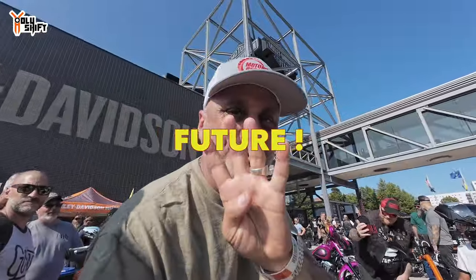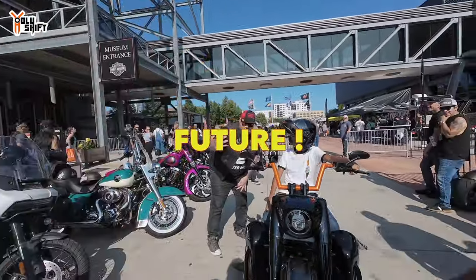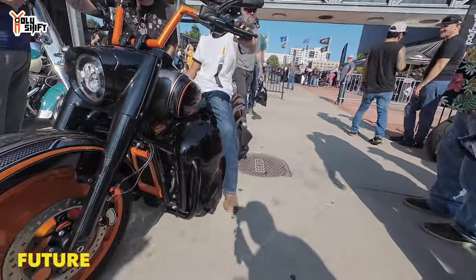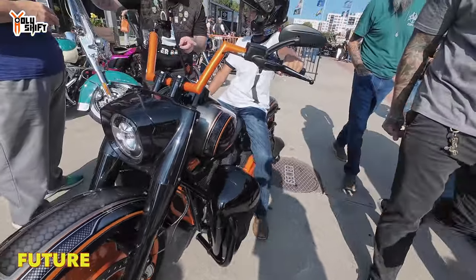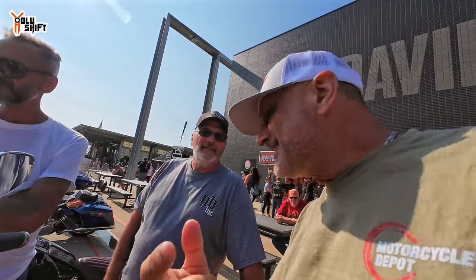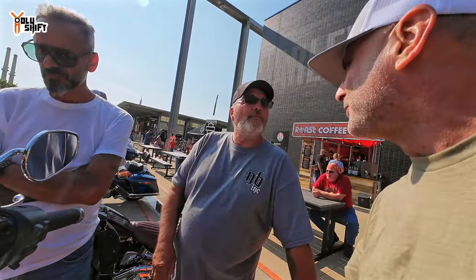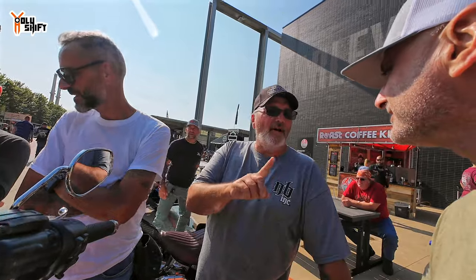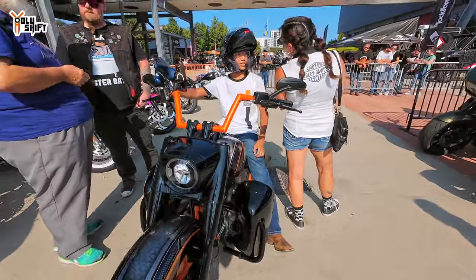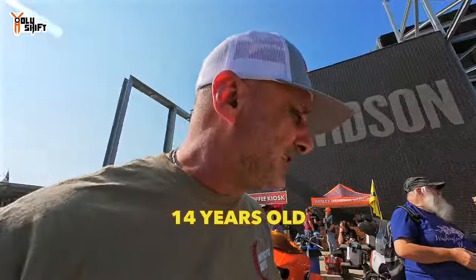He's 14 years old from Oklahoma with a full license. In Oklahoma you're allowed to have a license at 14, and this dude went ahead and got himself a Fat Boy. Tyler's dad says Tyler has four Harleys and four Hondas. He does a lot of his own wrenching. Very cool. Tyler is 14 years old and came riding about 700 miles from Oklahoma.